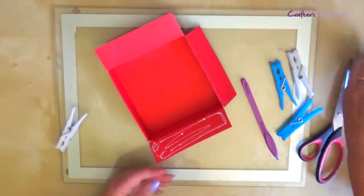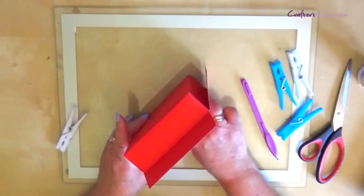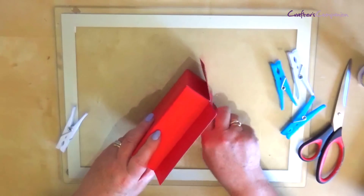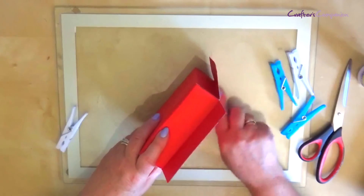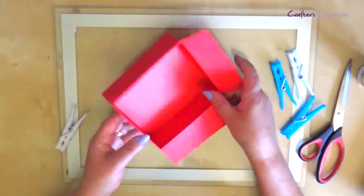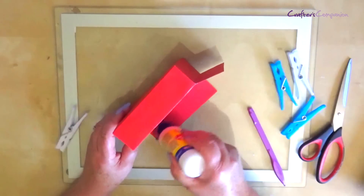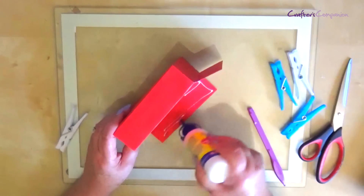Now this project you can also make with thicker cardstock, and I will show you one that I've done with Centura Pearl. But I know some of you can't always get hold of heavier cardstock, so I wanted to show you that you can quite easily create this project with the paper pads in the collection.